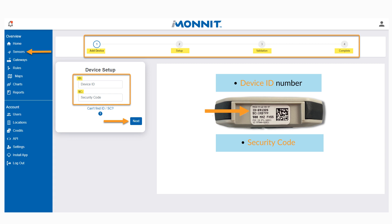Step 1, Add Device, is where you'll add the unique device ID and security code. The device ID number and the security code can be found on the bottom of the Site Survey Tool in the housing recess. Security codes are case sensitive, so make sure Caps Lock is on when entering. From the device setup screen, you'll be asked to enter the device ID number and the security code in the designated fields.